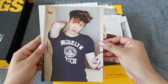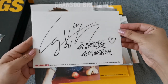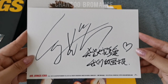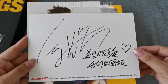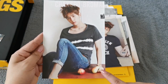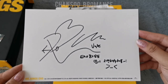And Lay — hi Lay, Yixing. He has a significantly larger penmanship, with a heart. And Baekhyun, with an apple and pear — this is his signature and message.